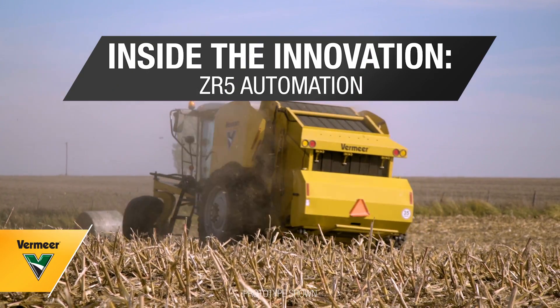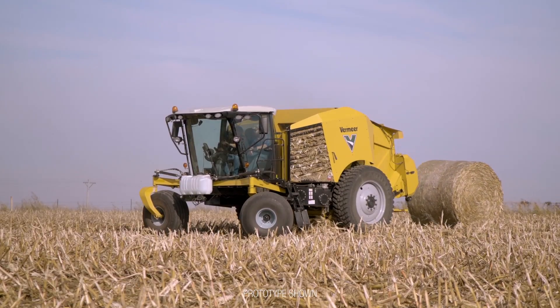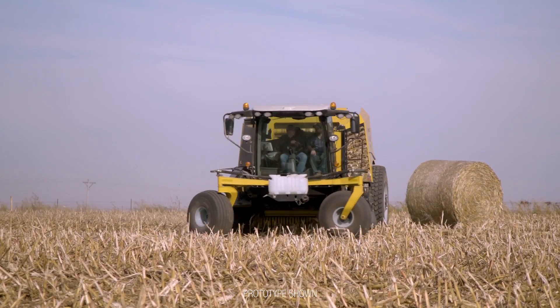The ZR5 really helps you be able to start being productive a lot sooner than you would maybe with traditional baling equipment. My name is Gary Burns and I work in Forage Innovations. I'm a senior systems engineer.